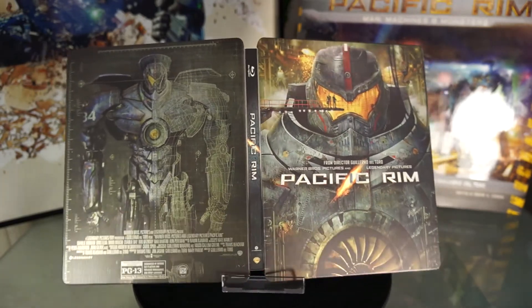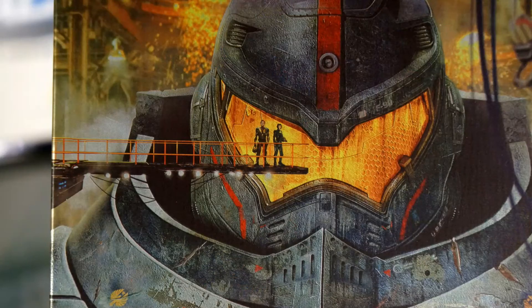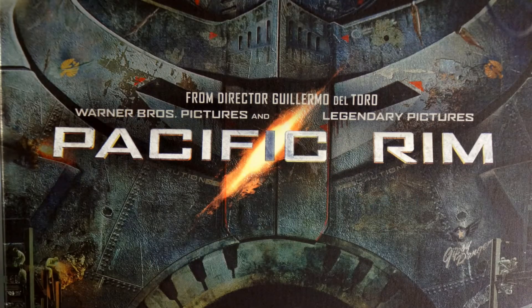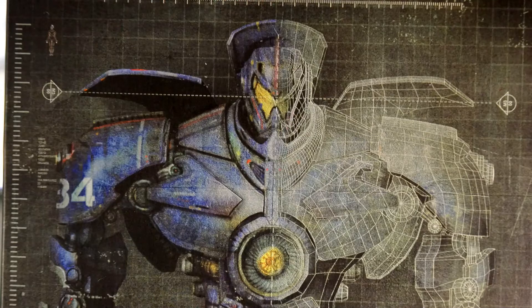I highly recommend this Steelbook to everyone. It's got full color artwork inside and out, and it's even got artwork on the discs too. And the movie was just a lot of fun.